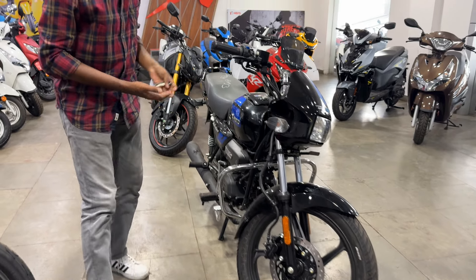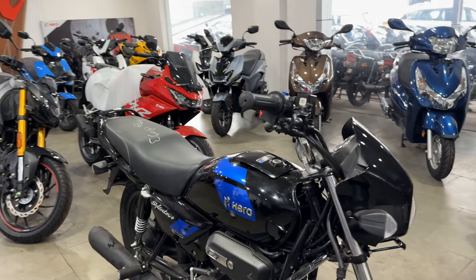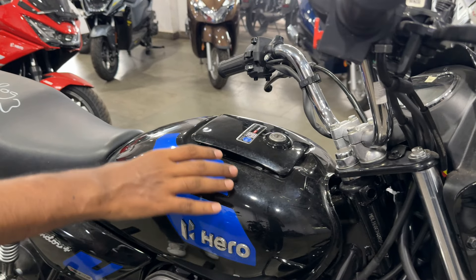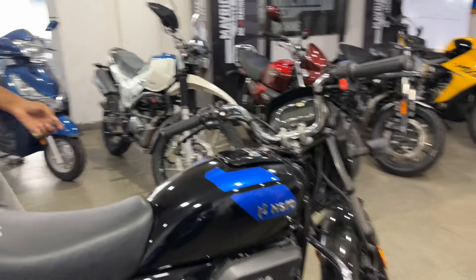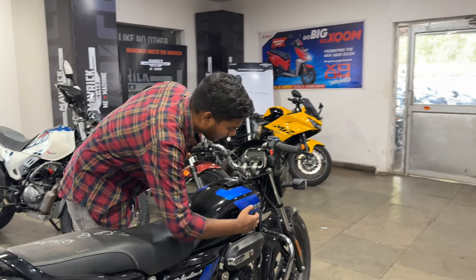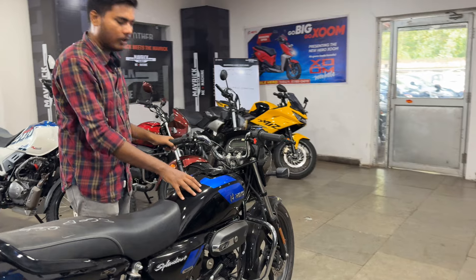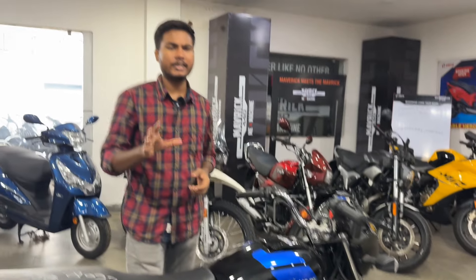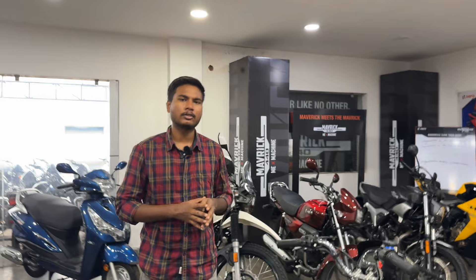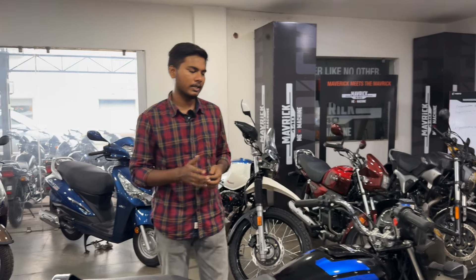Now the side look. You will get the tank, and here you will get blue stickering. Here you will get the Hero branding in 3D. Talking about tank capacity, you will get 9.8 liters — almost 10 liters. And if you talk about mileage, you will get 55-60 km per liter, though your riding style will determine how much you actually get.